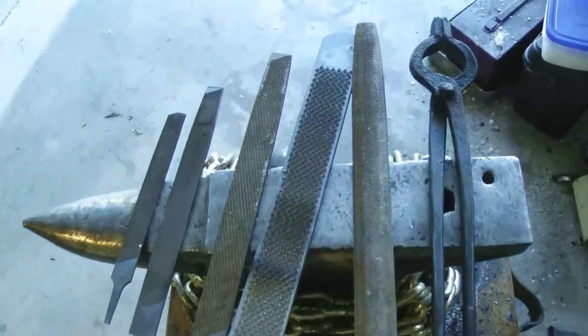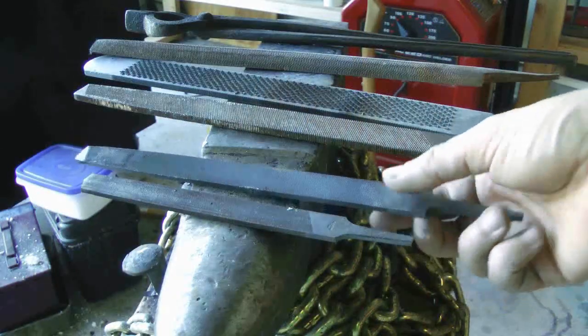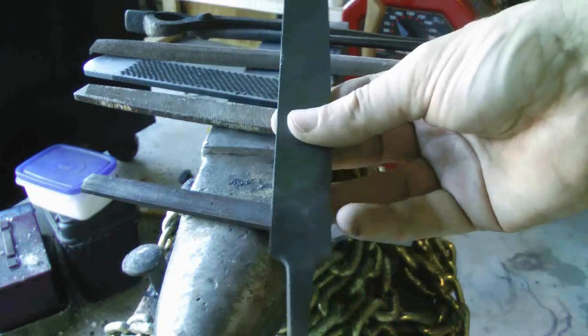Hello, today I'm going to try to forge a knife and handle from one of these files without an anvil, forge, or grinder. It's a daunting proposition, so I need to sketch out a plan.